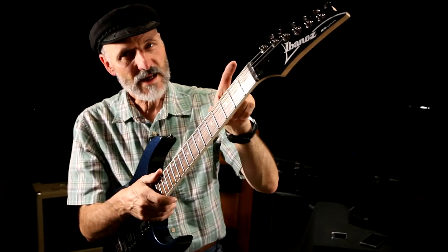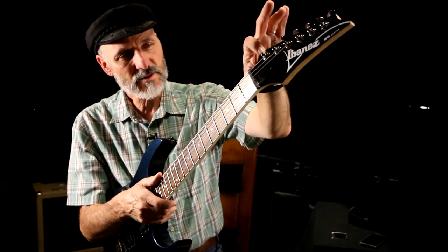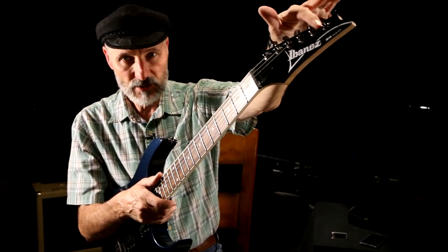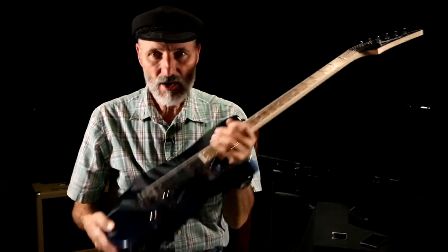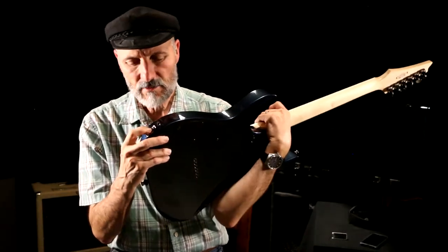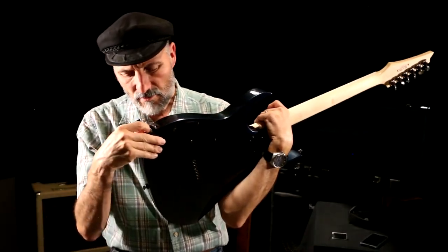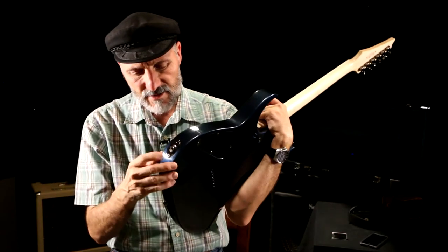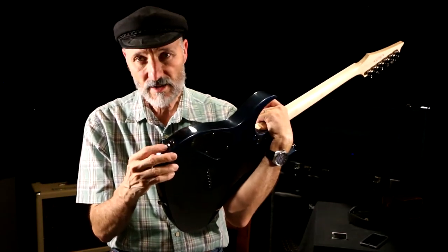As I was putting on the strings and cleaning up, I found that the nuts on the tuners were loose, so I tightened them. Also, this nut right here is loose again — I'm going to have to take this off and put some Loctite on it.